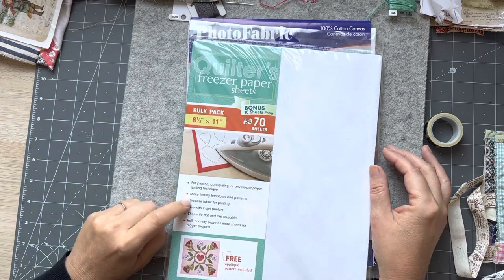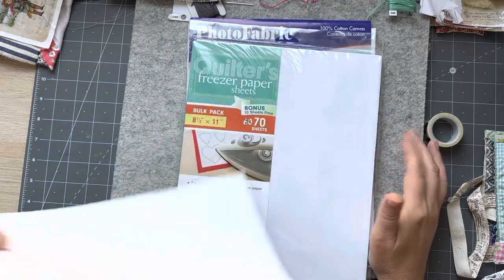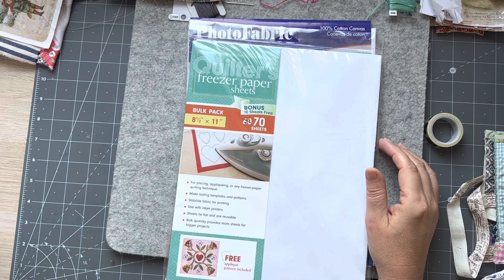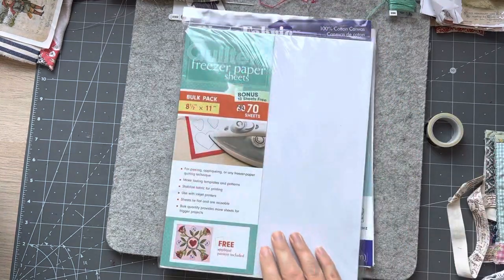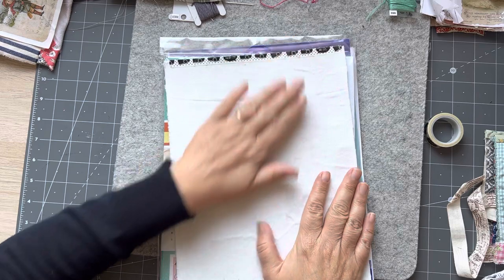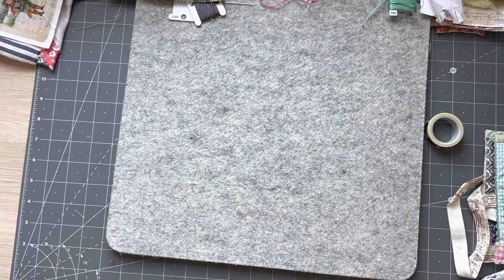This is a quilters freezer paper - a better freezer paper than the one I've got here. This was a roll of freezer paper I bought to try - that's for piecing and appliquéing. I haven't opened it yet. That's the option to iron onto fabric - cotton. You don't want a fabric that's got too much of a grain to it. I've got a video on that so we won't go into all of that now.